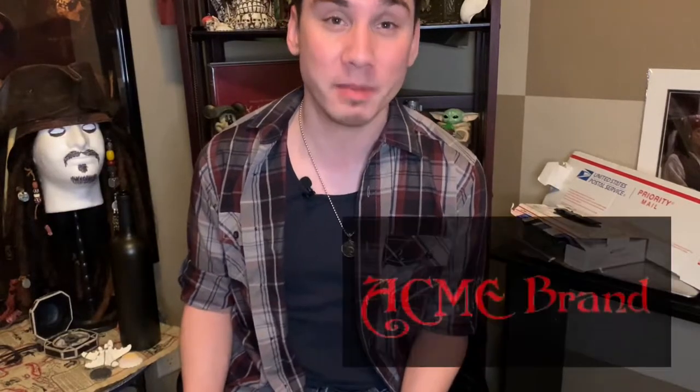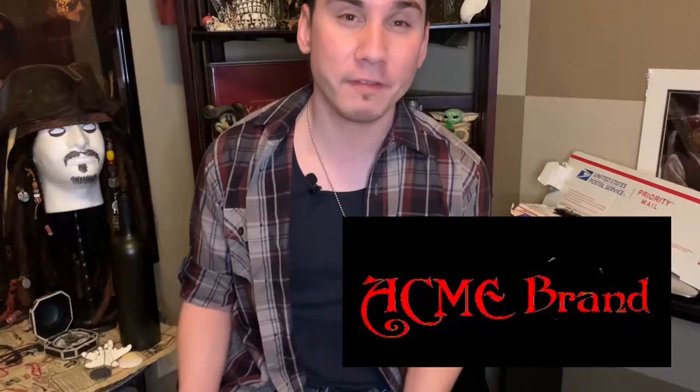Hey guys, welcome back to the Savvy channel! I'm so excited to do this unboxing for you today. I've been waiting so long to open these up. Today we're going to be unboxing both Jack Sparrow's two belts and his sword baldrick. Both items were made by Richard Maldonado of Acne Brand Replicas — you can find his work on Etsy and I'll link his details below. I pre-cut all the boxes so you wouldn't have to watch me struggle opening them.